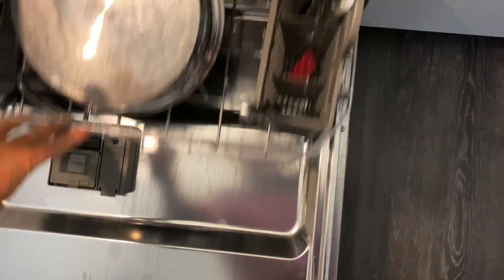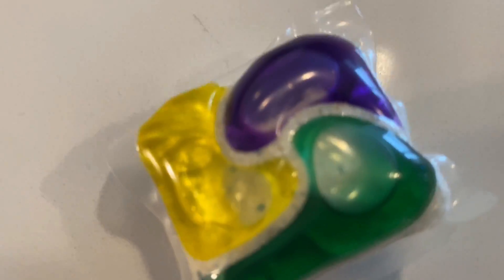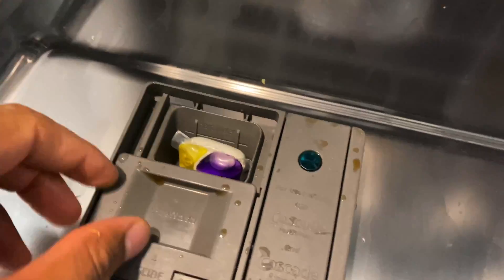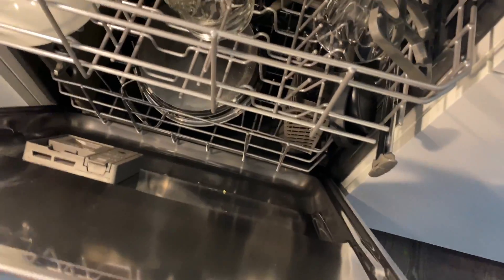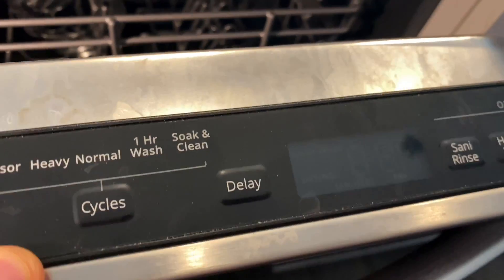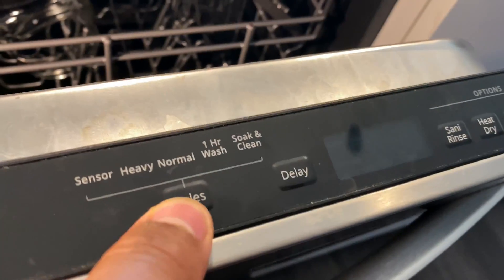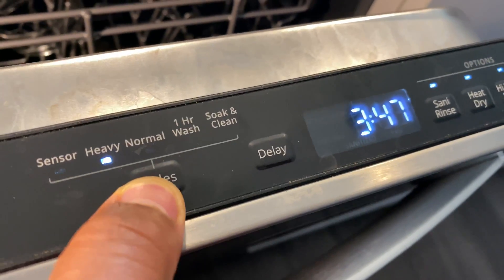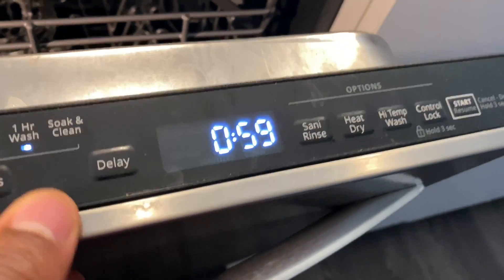So let's go ahead and close this shelf up. And we're going to take a Cascade Platinum dishwasher pack, put it in the slot and close it. Then I'm going to close up the dishwasher, but before I do that I'm going to put the settings — I'll scroll through sensor, heavy, normal, until I get to one hour wash.